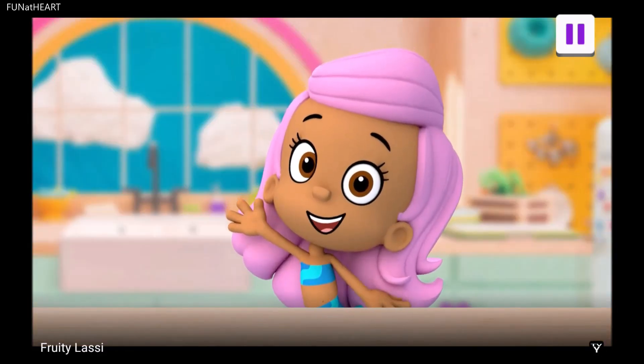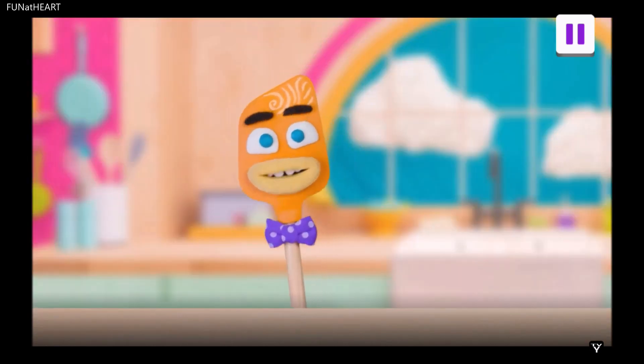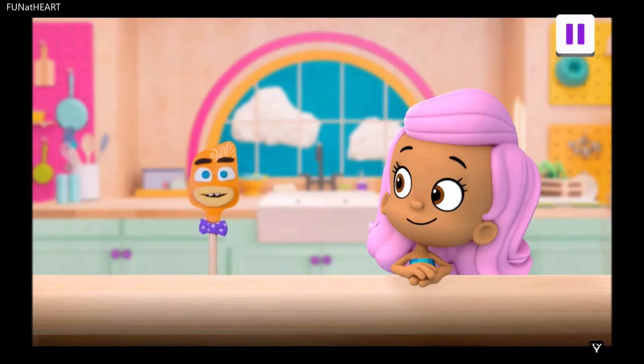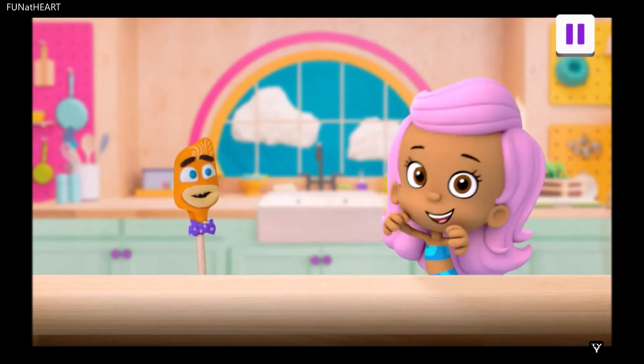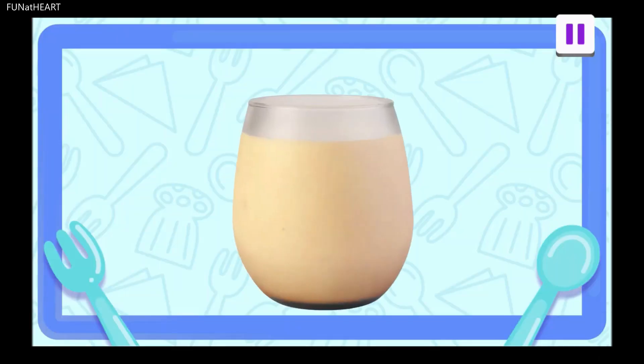Welcome to the Snack Squad. I'm Molly. And I'm Spatz. And today's recipe is... Drumroll, please. A sweet and fruity lassi.